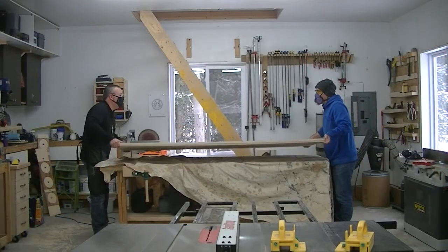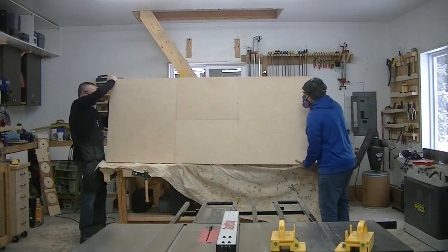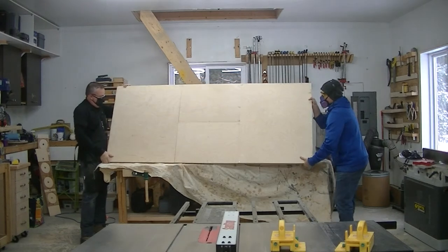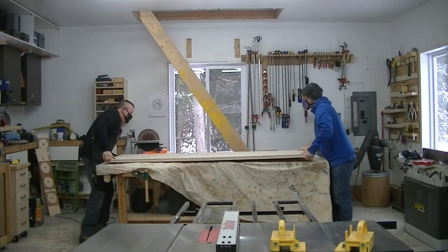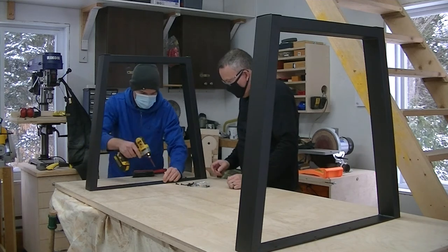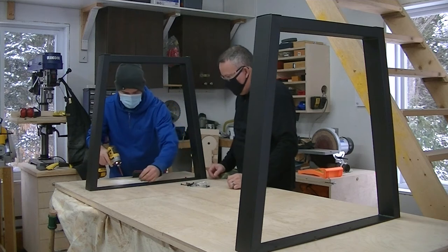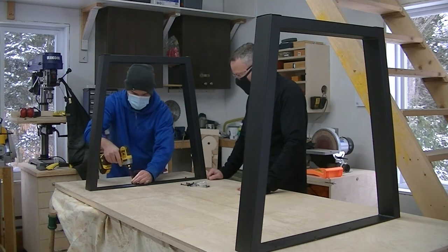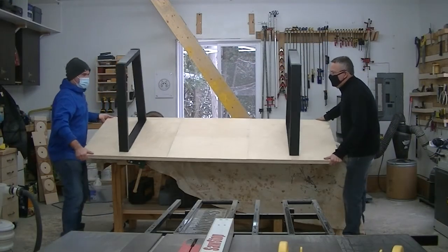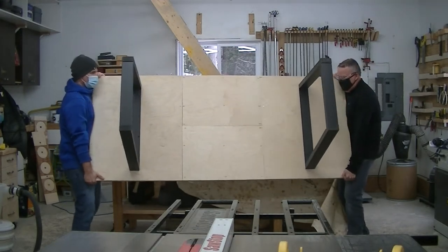Next, we flipped the table to expose the underside in order to install the metallic legs. After very careful measuring, we just used screws supplied by the leg manufacturer to secure the legs. At this point the table can be flipped once more onto its legs, and it's going to stay upright from now on.